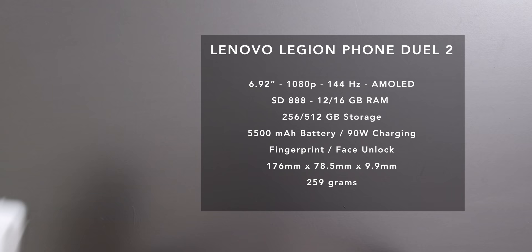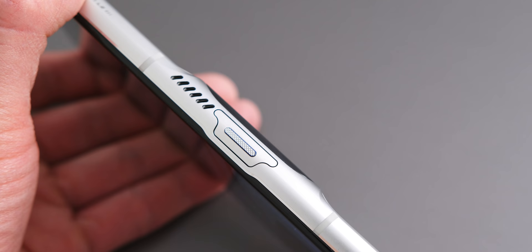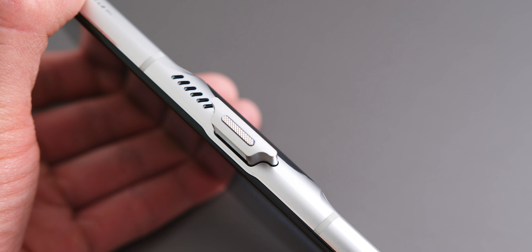This device is very focused on performance and configured with powerful components, but it's also equipped with this side-mounted pop-up front-facing camera. I've never seen anything like this, and I got to be honest, it's kind of cool. Maybe I have a soft spot for pop-up cameras in general, but it makes perfectly good sense.